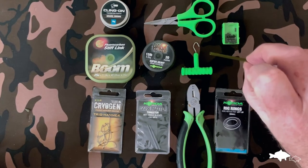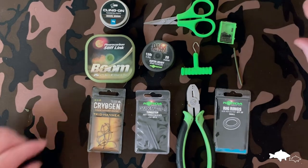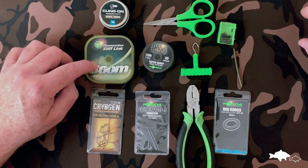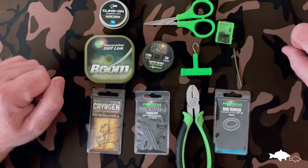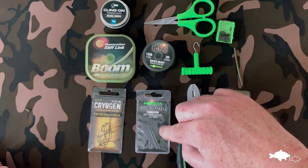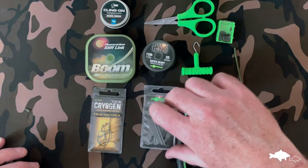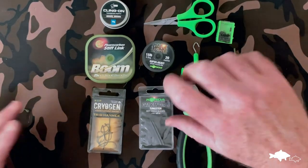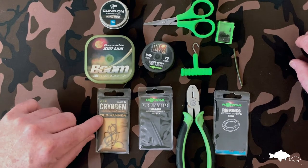We use the Nash Klingon putty, which is in my opinion the best stuff on the market. Then a length of medium strength tubing, some quarter crimps in 0.6 — it's very important to use the right size crimps for the boom. For 0.55, 25-pound boom, make sure to use the 0.6 crimps. Got some small rig rings, and then to finish the rig off, some anti-tangle sleeves. I like the tungsten ones — not because they're tungsten and pin it down, but just because I find they're a bit stiffer and do the job a bit better.